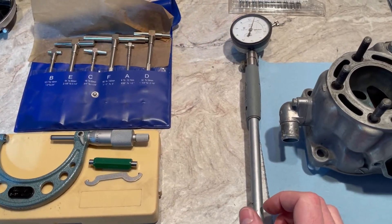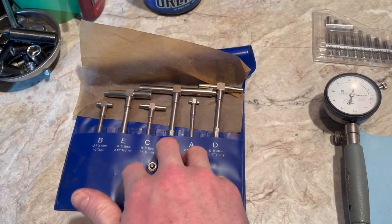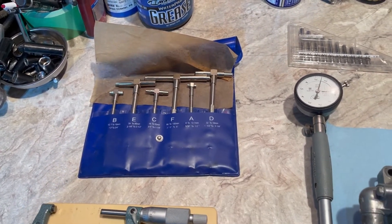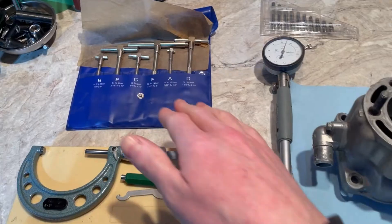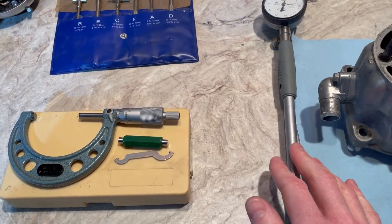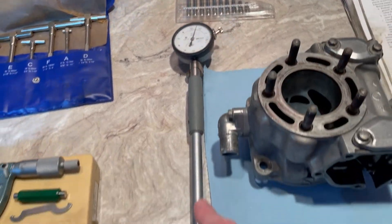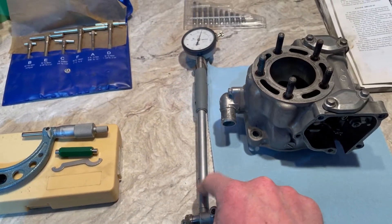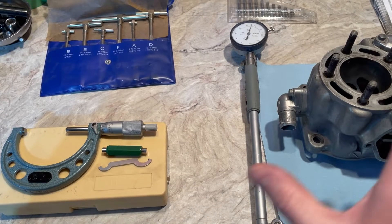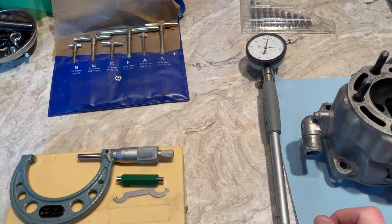So, some pretty basic stuff. What we're going to need — I've shown a video using these before — these are pretty inexpensive, a $30 set you can find on Amazon, Harbor Freight, or Princess Auto. They work fine, but it's not as exact as this stuff here: a legitimate micrometer and a dial bore gauge with different size fittings. This is a 2-to-6 inch bore gauge. Everything I'm going to be doing today is in inches, just to keep continuity.